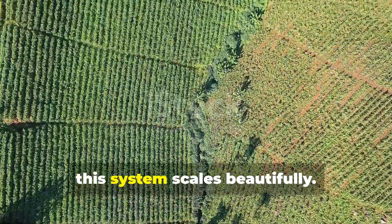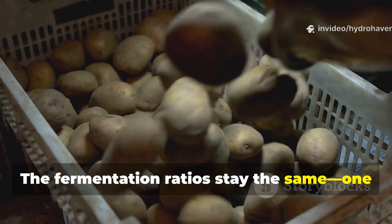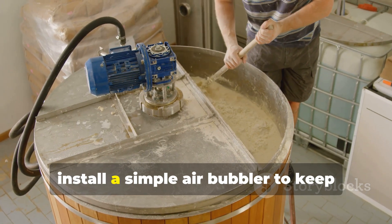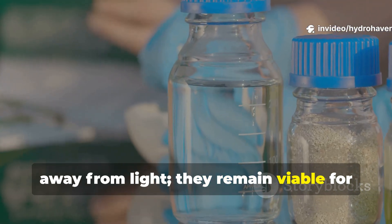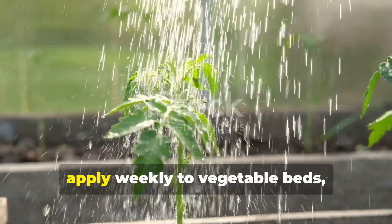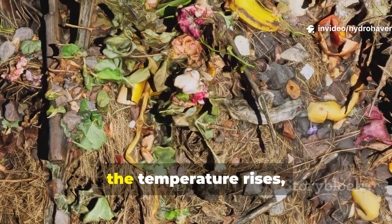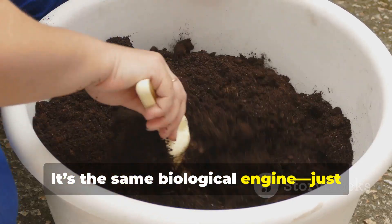For serious growers, this system scales beautifully. A 200-liter drum can service a small farm once diluted. The fermentation ratios stay the same: 1 kilogram of potatoes, a handful of leaf mold, and 300 grams of sugar per 100 liters of water. Stir daily, or install a simple air bubbler to keep oxygen levels up. Store finished batches in airtight jugs away from light — they remain viable for several months. During the growing season, apply weekly to vegetable beds or every two weeks for fruiting crops. You can even use it as a compost accelerator by pouring a small amount over decomposing material. Within days, the temperature rises, decomposition speeds up, and the compost gains higher microbial density. It's the same biological engine, just applied differently.